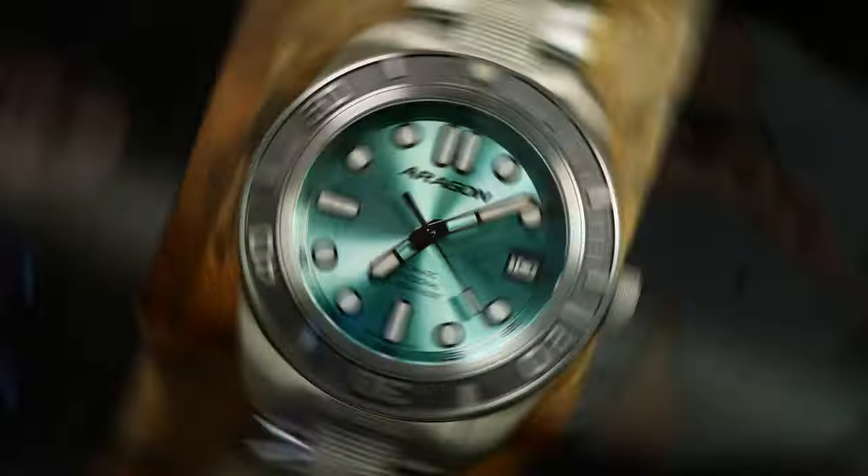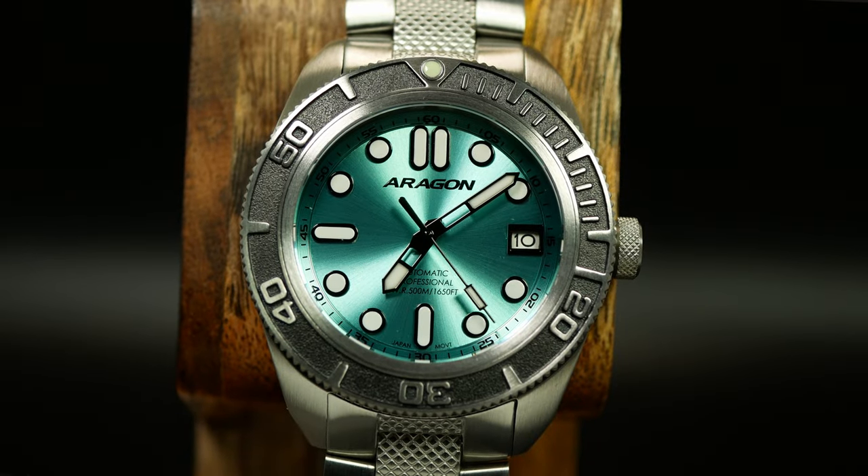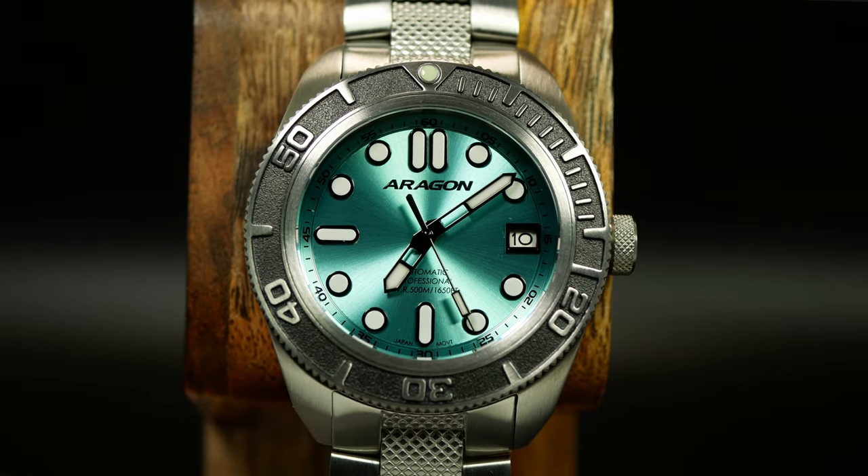As far as I'm concerned, this is the best Aragon yet, and that's not a phrase I say lightly. It's the new DF40 Automatic, and I believe it's going to be released in the next couple of days.